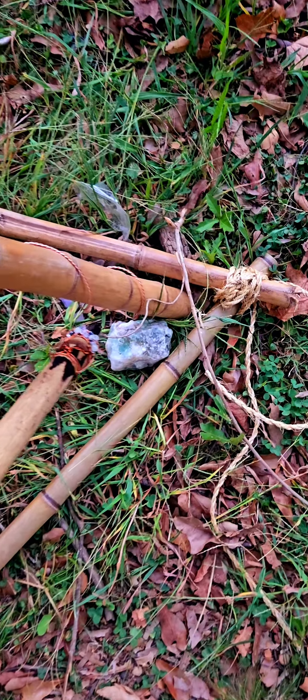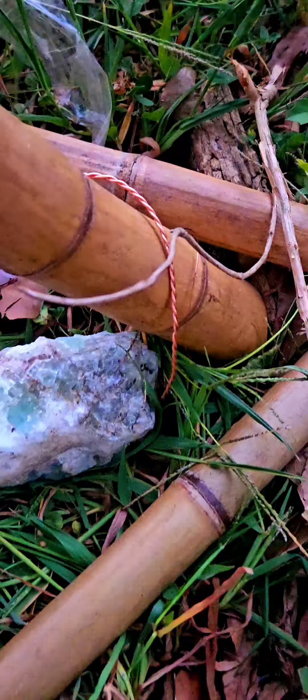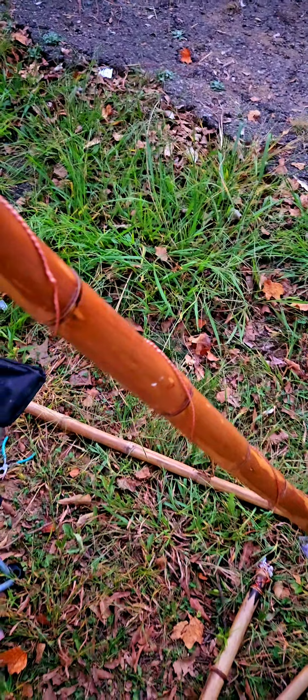At the bottom of the pyramid I have a fluorite sitting on top of the copper wire. What I'm going to do is stick it into the ground a bit and then stick the crystal on top of it. This copper runs all along up the bamboo.